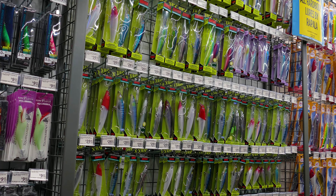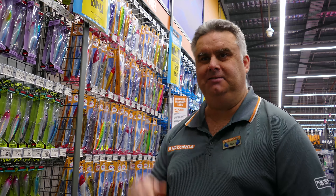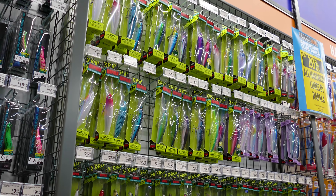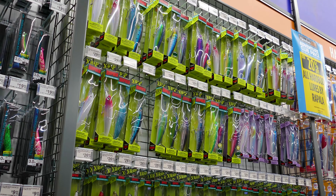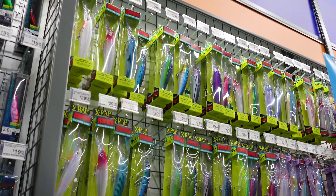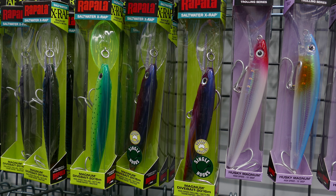I've popped down to Anaconda Butler to stock up because my man Mick Lee's here. With WA opening up now and a lot of people heading north for their usual holiday spots, everyone knows about the Helco LaserPros of course, but Mick in particular is a big advocate for Mackies and other pelagics on these Rapala X-Raps — and they're excellent lures aren't they?